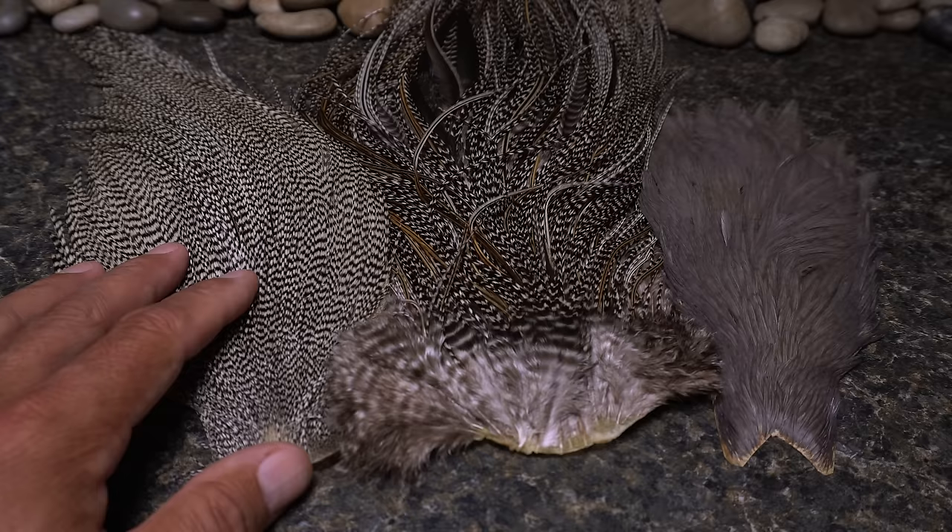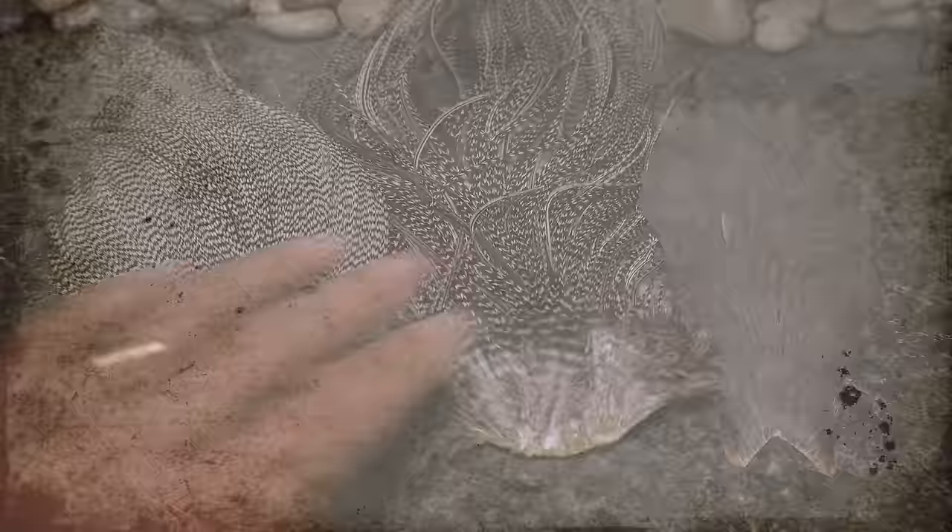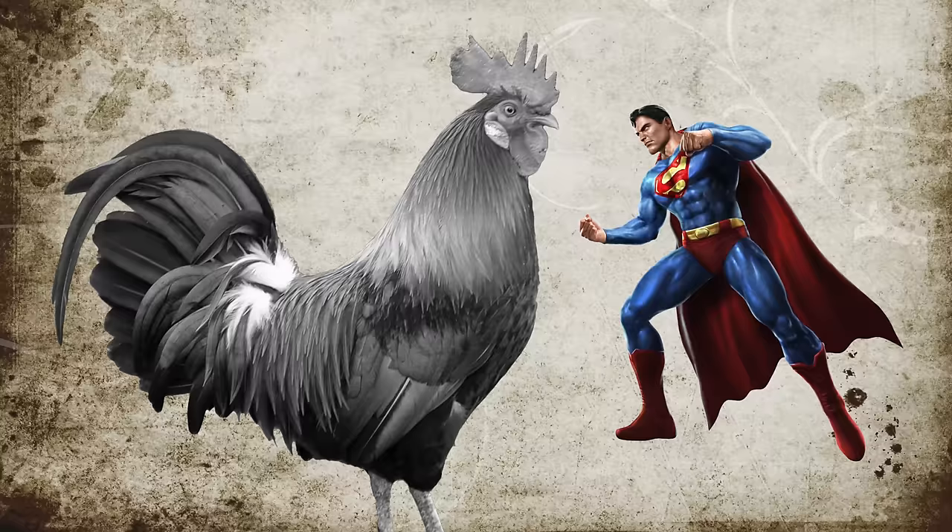Here, we're going to cover three of the most common types of hackle: a rooster cape, a rooster saddle, and a hen cape. A rooster cape starts at the top of the rooster's head and runs all the way down its back. Think of it just as you would Superman's cape.